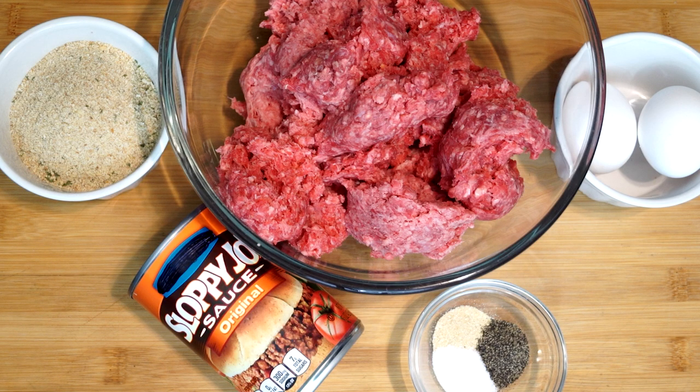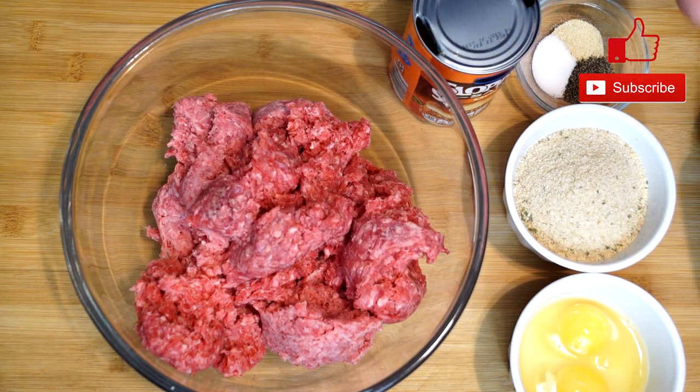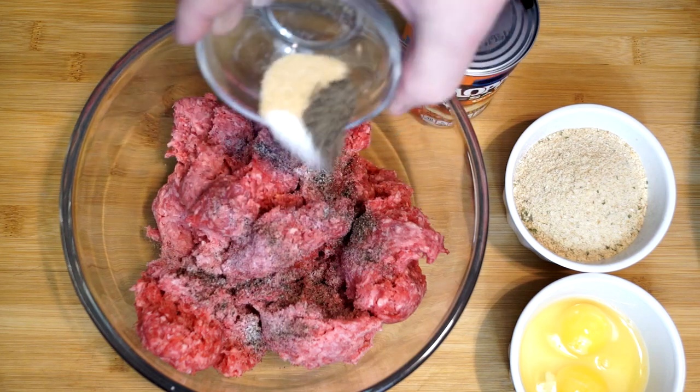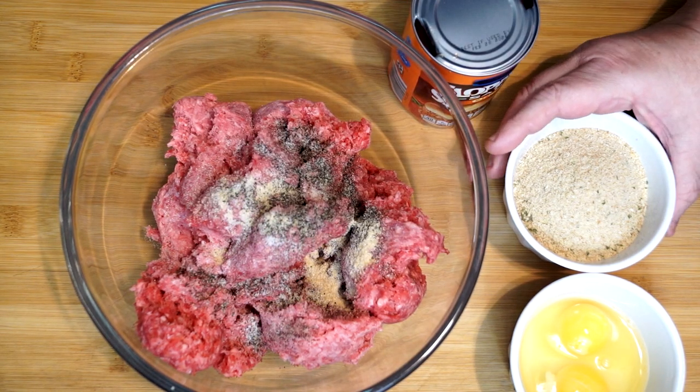Go ahead and preheat your oven to 350 degrees, because this is going to cook for about 55 minutes or so. We're going to start off with two pounds of ground beef, which I'm adding seasoning to — that's optional. You don't need to use it, but it's a half teaspoon of pepper, half teaspoon of salt, and half a teaspoon of onion powder. You don't have to do that; that's really not the main ingredients in this.